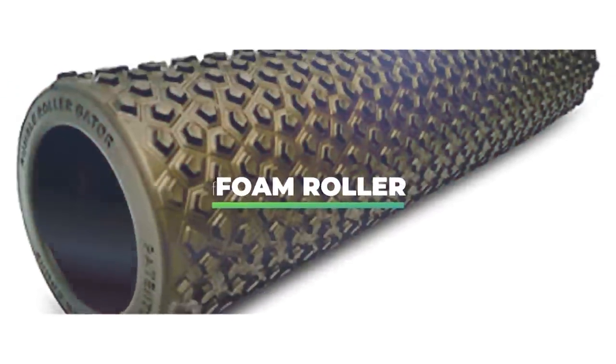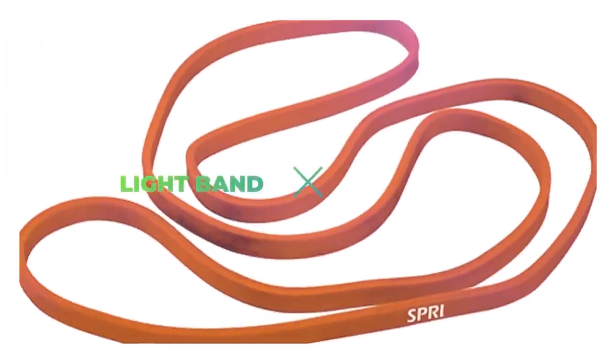You will need three pieces of equipment for this: a foam roller, a light band, and an exercise ball. The first thing we want to do with our foam roller is a thoracic extension.